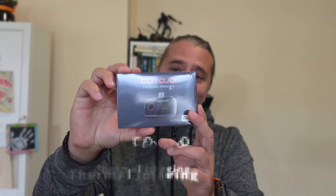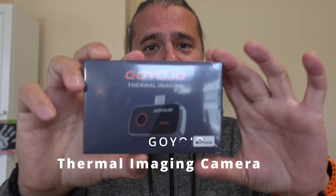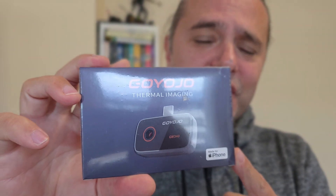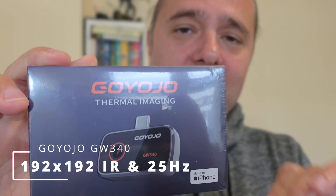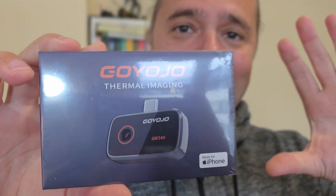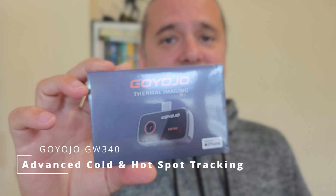Remember the days when I used this temp gun to measure the temperature in my performance and benchmarking tests on phones? Now this thing can go in the past, because I'm going to upgrade to the Goyojo thermal imaging camera. This model is the GW340 — it has a 192 by 192 resolution and can measure from minus 20 to plus 400 Celsius.